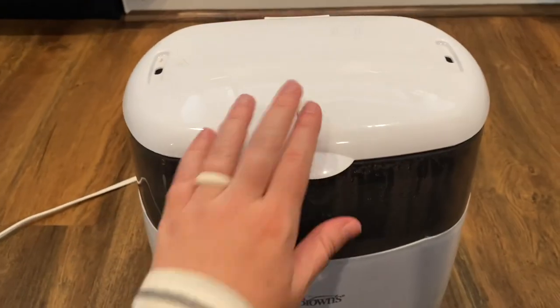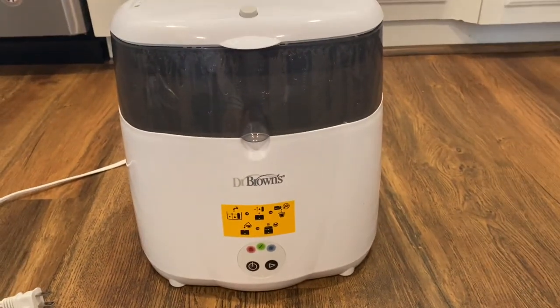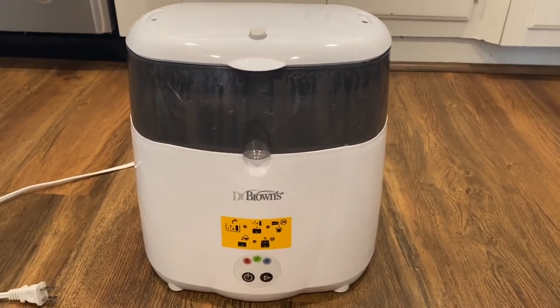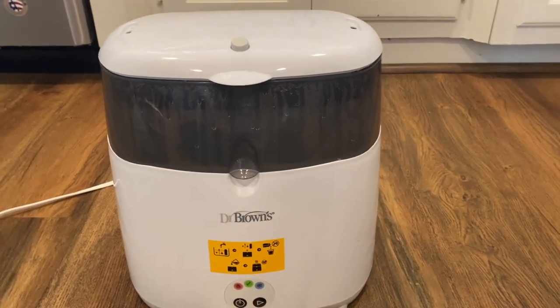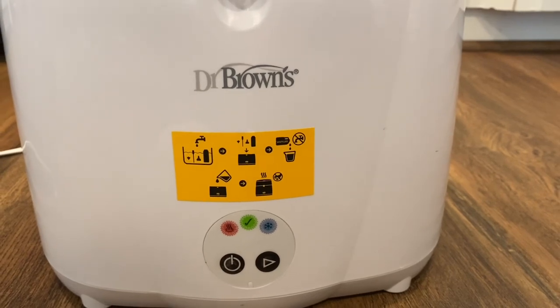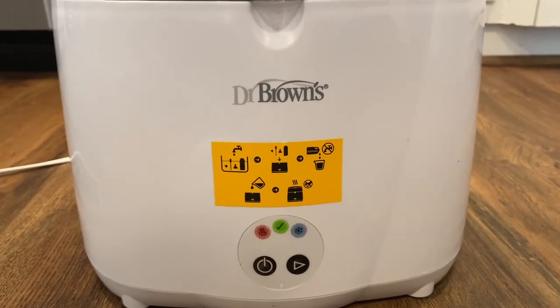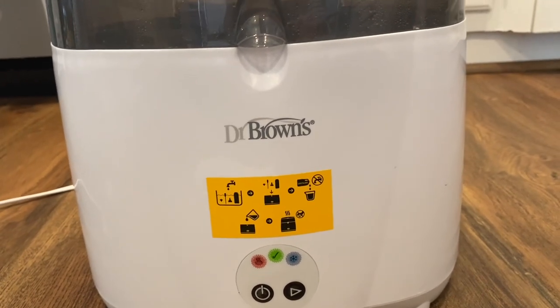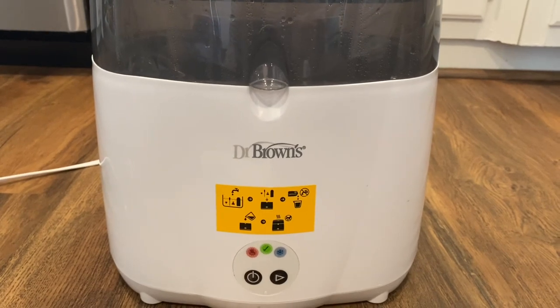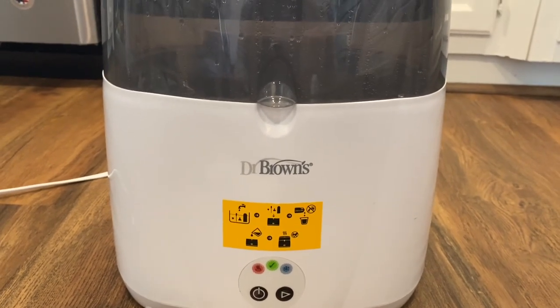So I like it and I'm going to continue to use this. I haven't used it in probably close to a year because my son's been on solids, but it's definitely reusable for multiple babies — keep this in mind as a good bottle sterilizer. Also, you don't have to sterilize your bottles every time you use them — you can just wash them by hand — but it is good to sterilize them occasionally. Pretty easy to use. Thanks for watching this review of the Dr. Brown's baby bottle sterilizer, and stay tuned for more videos.